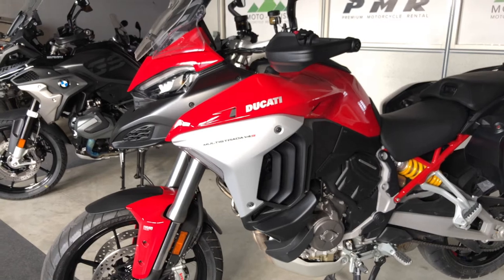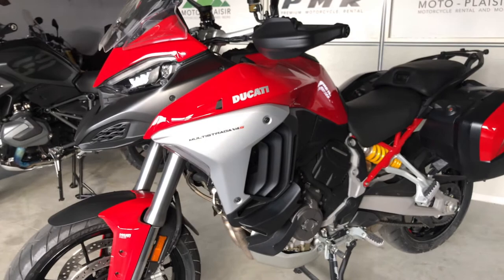Hi everyone, this is Ambrace from MotoPlazir Motorcycle Rental in Geneva. In this video, I'm going to show you the controls of the new Ducati Multistrada V4.